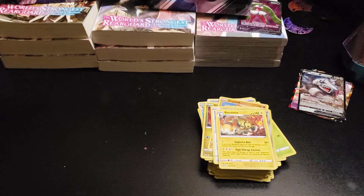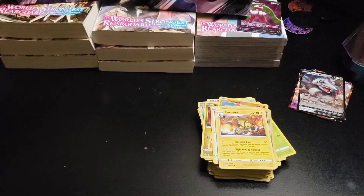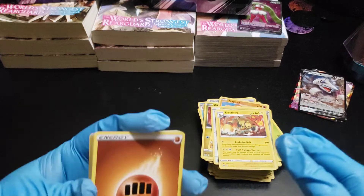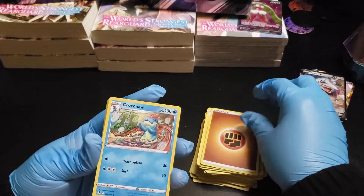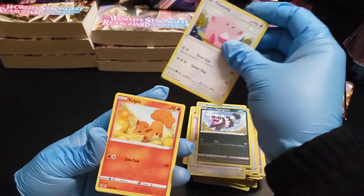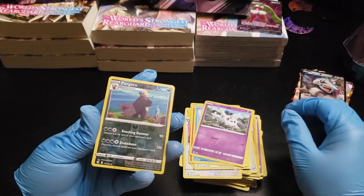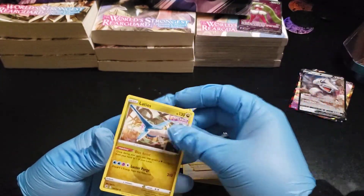We're gonna do the Fusion Strike packs. I also have a box of Fusion Strike. From this pack: Finding Energy, Croconaw, Crobat, Diggersby, Galarian Zigzagoon, Chansey, Vulpix, Qwilfish, Galarian Corsola, Reverse Foil Pangoro, and Larvitar.